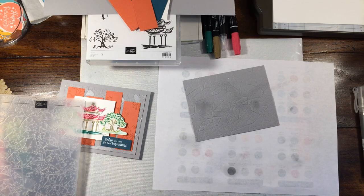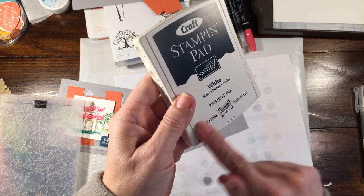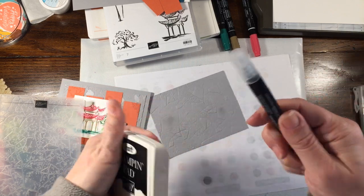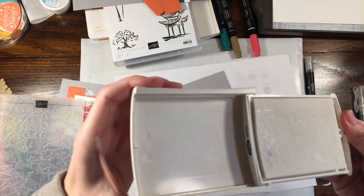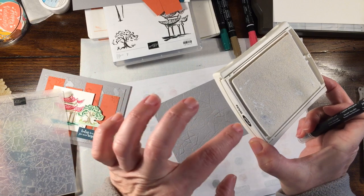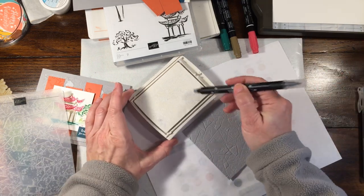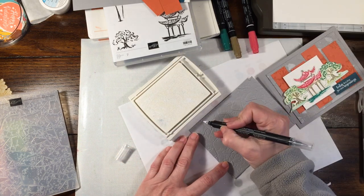Now before we go any further we're going to grab our white craft ink. I have one blender pen that I dedicate to white — white is really hard to get out of a blender pen, so I only use this for white, and I do the same with black. You can either squeeze and make yourself a little puddle or just dip right off the top. If you get these nowadays they actually come uninked because during shipment the ink was going everywhere, so you'd get the pad plus the refill and ink it yourself. I'm going to pick up some ink and just go randomly — when you do this, you don't really want to pay too much attention to the center because you're really only doing the top spots because that's what's going to show.